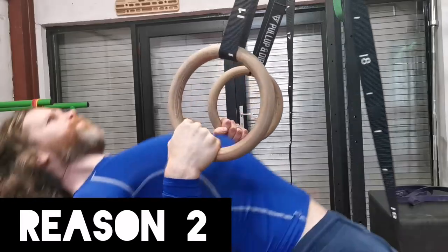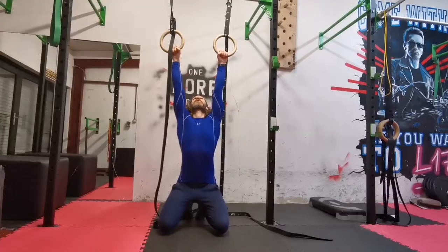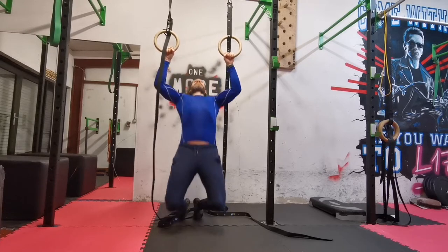Reason number two: gymnastic rings are very easily adjustable. This makes them great for beginner versions of exercises like the Australian row, the assisted pull-up, or even something like an incline push-up.